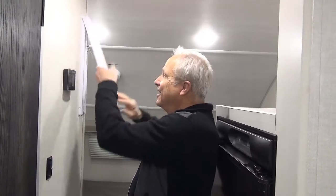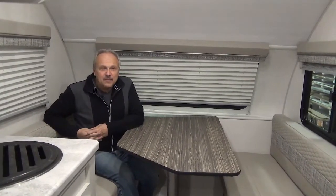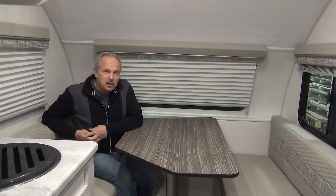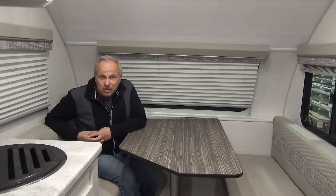All I'm missing now is the cold beverage sitting right here at the table. This is the R-Pod 171 — you've got everything that you need: air conditioning, television, furnace, the necessities of life. The R-Dome is included with the price. If you want to have a look at other units we have available, check us out online at minersleisureworld.com, give us a call, or come visit us in Weyburn or Watrous, Saskatchewan. I'm Nick with Miner's Leisure World.